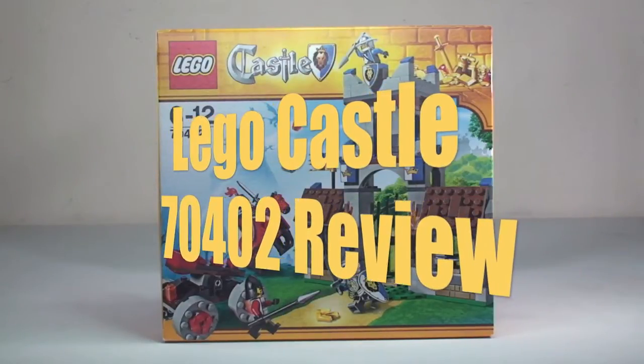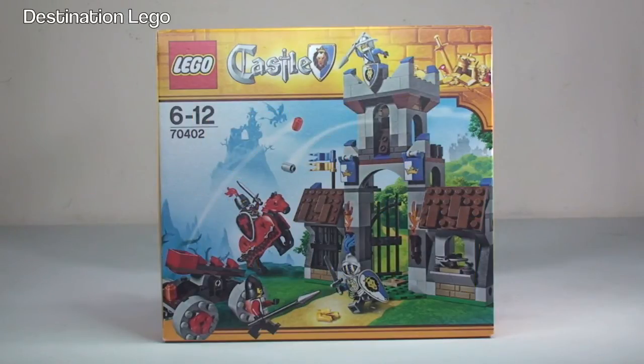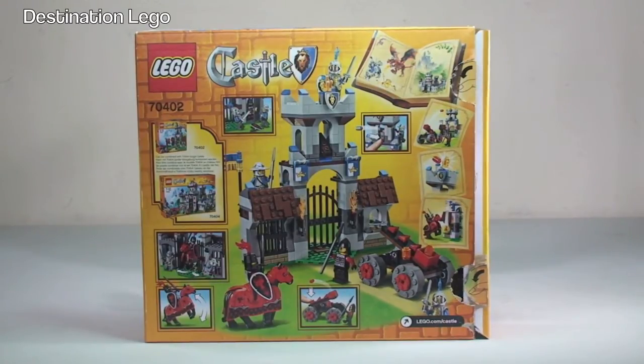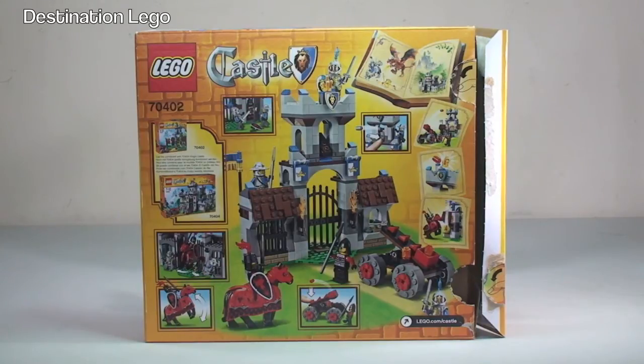Hello YouTubers and welcome to Destination LEGO and welcome to another LEGO Castle set review. Today we have set number 70402, the Gatehouse Raid. This set was released in 2013, comes with a piece count of 248, comes with 4 minifigures and indeed a horse. It retailed in the UK for £24.99 from the LEGO store, or $29.99 in the US.